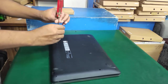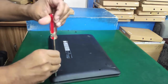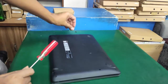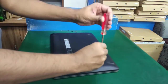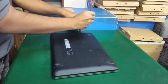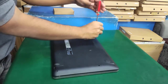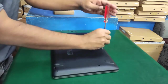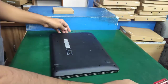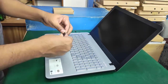First, I open all screws from the bottom case of this laptop. You must know the screw sizes, because Asus does not provide the same type of screw in the bottom case. All screws are separated by model, so if you are new to opening laptops, you must check screw type. All screws are open and done. Now I open the keyboard module.